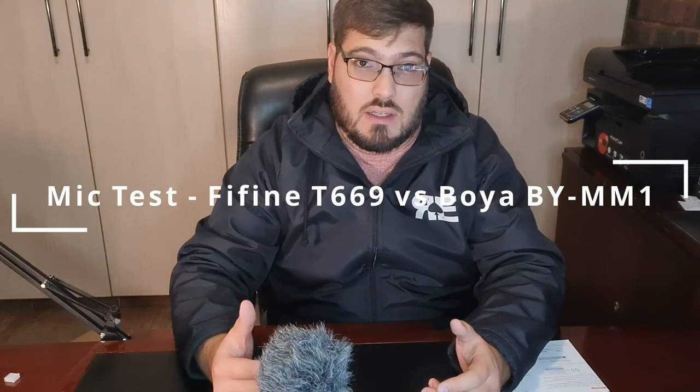First I'm going to do a test with my old Boya MM1 microphone. This is the sound of the Boya microphone when I come closer. Now this is the mic test of the Fifine microphone. I have just set it up on the tripod that comes with it, just as a normal test if you should use it without the boom arm. Currently it's connected to the tripod and the volume is full on the microphone, so just to do a test — that is how it sounds on full volume.